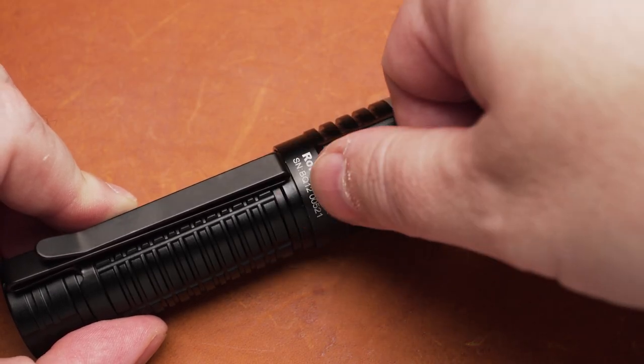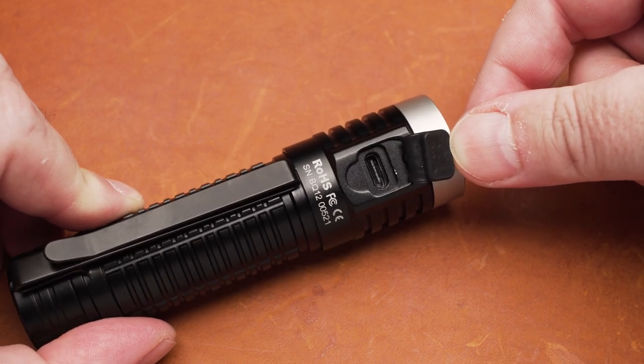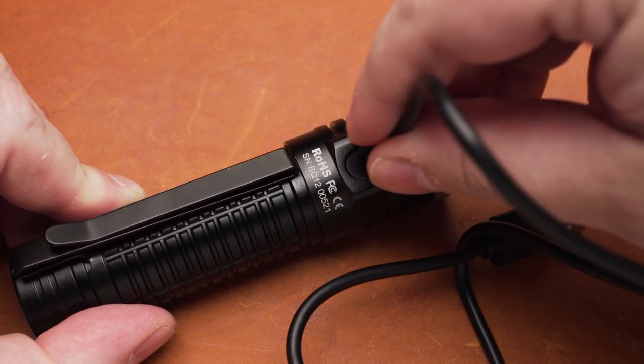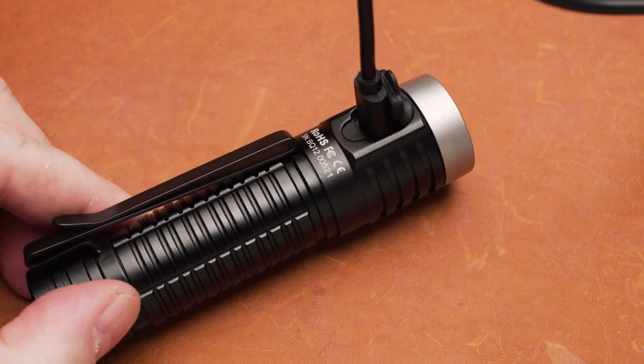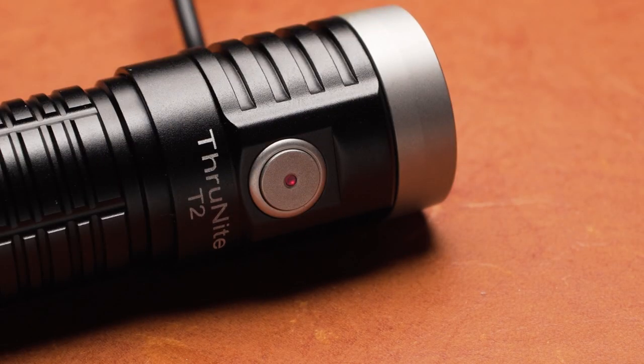Charging the T2 is very easy. Just lift up the rubber cover and insert the cable into the USB-C port. You can either use the included charging cord or any other compatible USB cable. It takes roughly four hours to fully charge. After charging is finished, the status LED switches from red to blue.